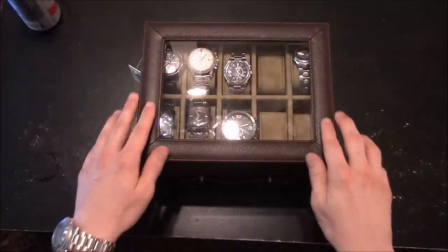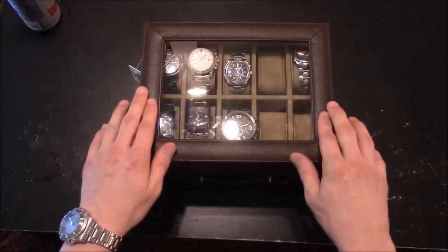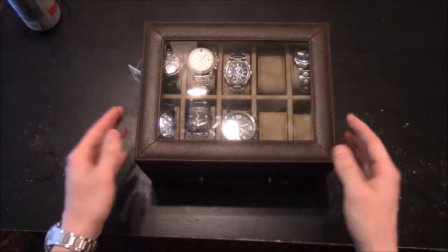As you can see here, the outside is a brown leather covering and it feels real good, nice, and elegant. And it's something you want for your better watches.